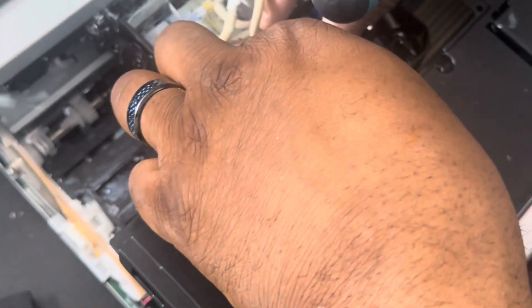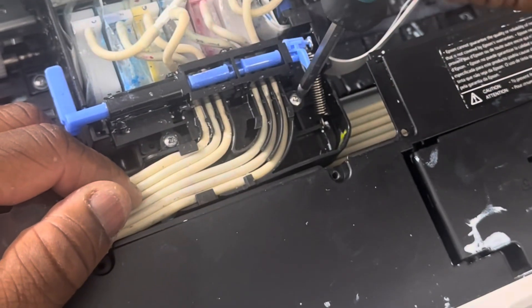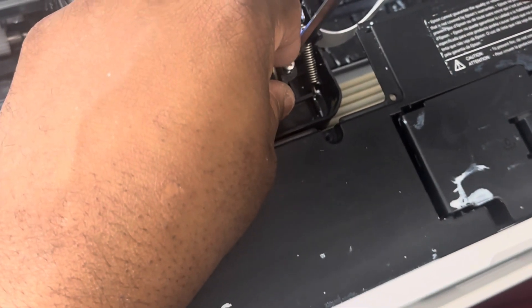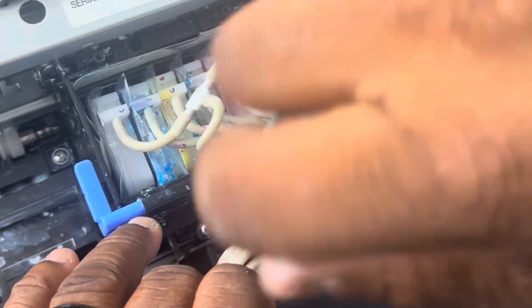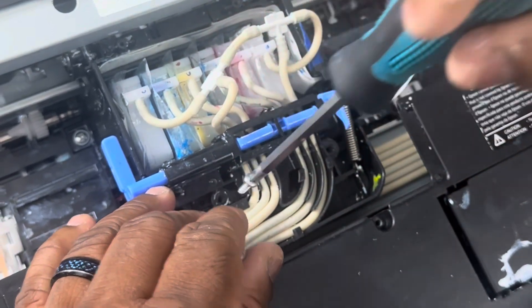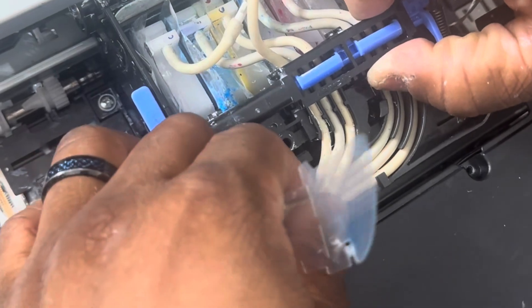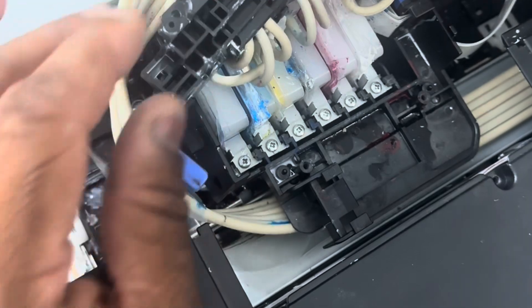Next, you're going to remove the plastic film. You're going to remove these two screws. Make sure you get a screwdriver that has a magnet on it — it works better. Put your screws to the side. Next, you're going to lift and fold back. If you want to, you can put something there to hold that down for you.